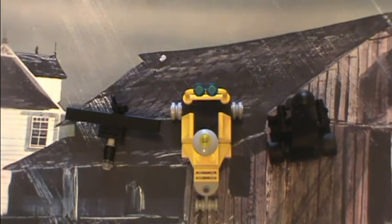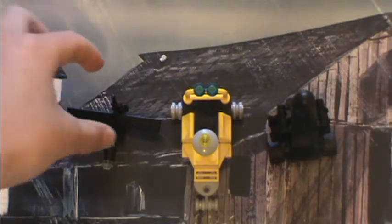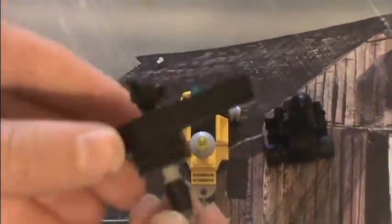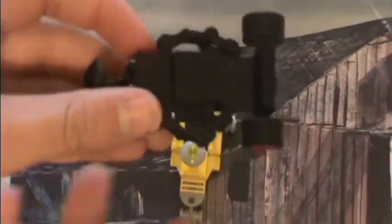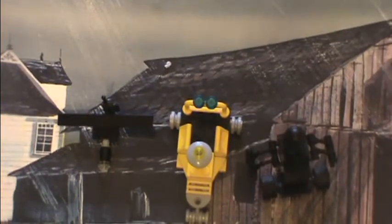Hey guys, welcome back! For our Lego Wednesday build, I'm showing you three robots that you can build. The first one is kind of a surveillance drone since it's tiny with a camera on the front. The second one is a security one that says 'I'm carrying dangerous cargo, don't mess with me.' And our third one, which is kind of hard to see since it's all black, is a security bot that will deal with anyone who breaks the law. Let's start with that surveillance drone!